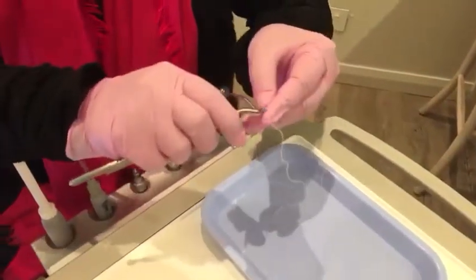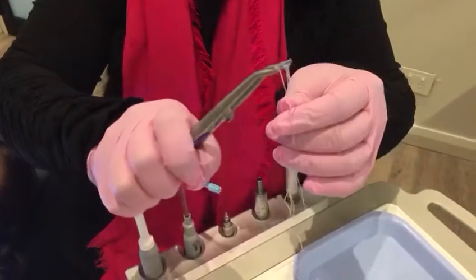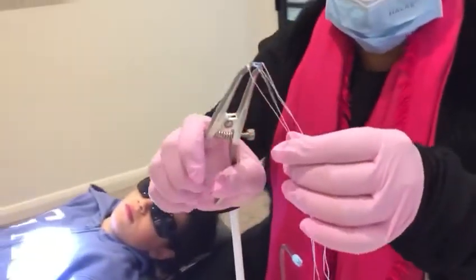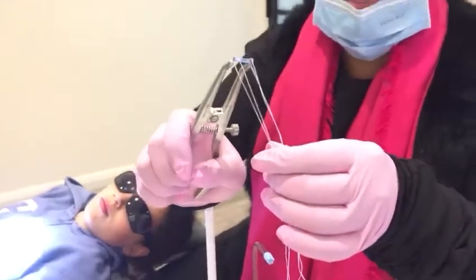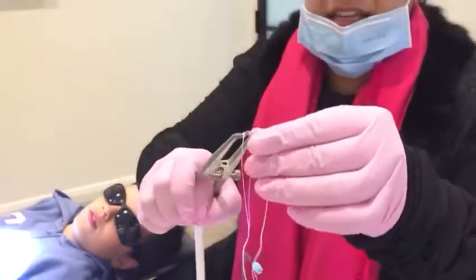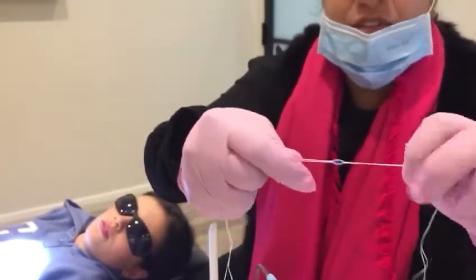The other option is a separating plier. You can put the donut on here and then separate it. But as you can see, this can really stretch the rubber band and can even break it sometimes, so they lose their elasticity. I actually love the floss method because you just can't stretch it too much.